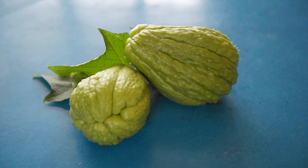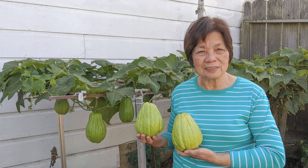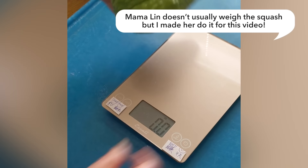The chayote that my mom grows has ridges and a few thorns. The ones you'll find in supermarkets tend to be smaller and smooth on the outside. They're just a different variety, but they taste practically the same. My mom is just weighing the chayote here. I love that she taped Chinese translations to the scale so that she knows what the buttons are for.